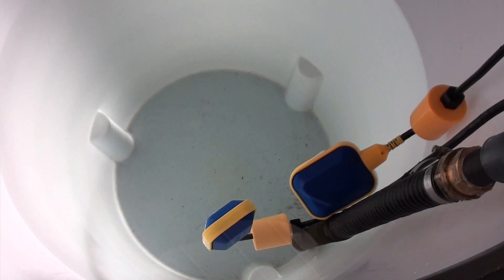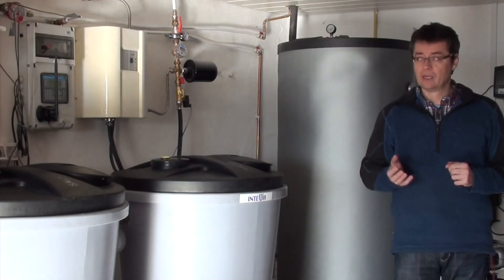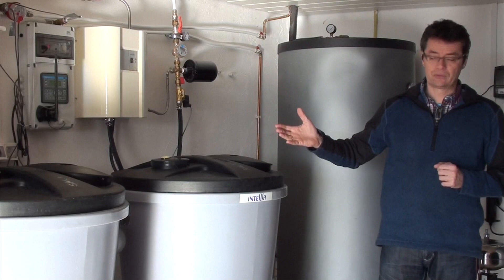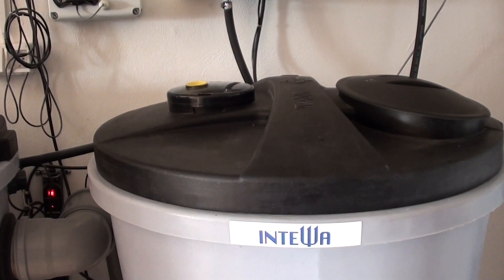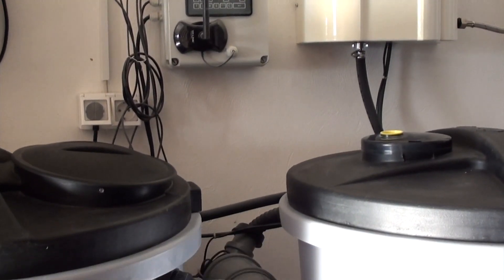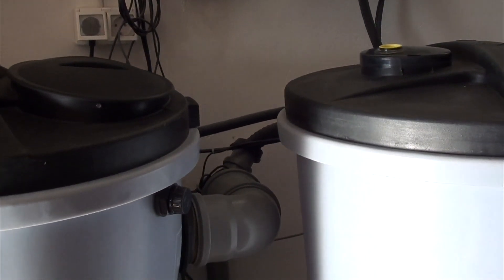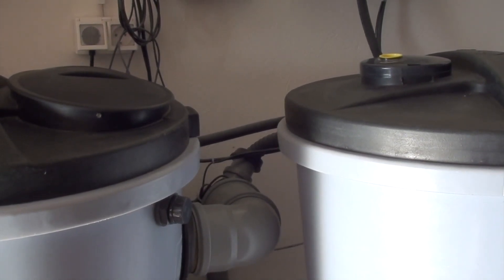What happens if we don't have enough rainwater? We can use a further water source in our house, which is the greywater. The greywater is the water from the shower, the handbasin and the washing machine for example. We can catch this water in the Aqualoop greywater recycling system, filter and clean it, and then use it again for toilet flushing, washing machine or garden irrigation. So together with both sources we can be nearly independent of a water supplier.